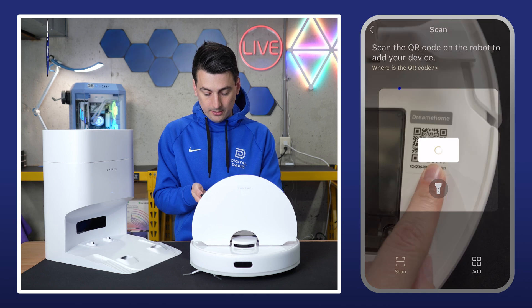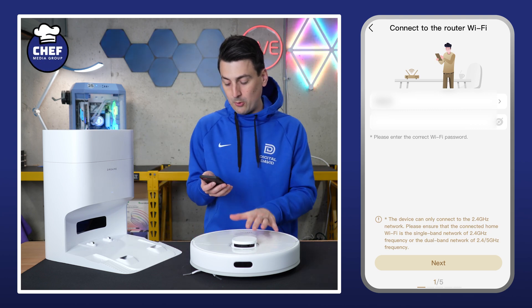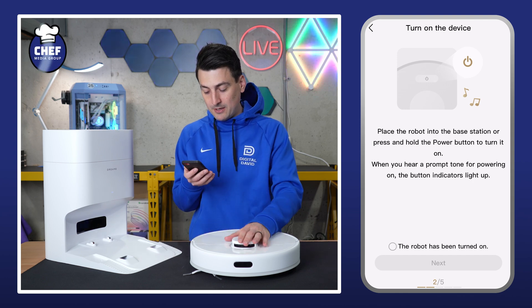Now we're ready to scan the code under the lid of our robot, and we're taken to this screen where we need to connect to our Wi-Fi network. Make sure you're connected to a 2.4 gigahertz Wi-Fi network, then select next. They want you to place it on the station and press the power button to turn it on.